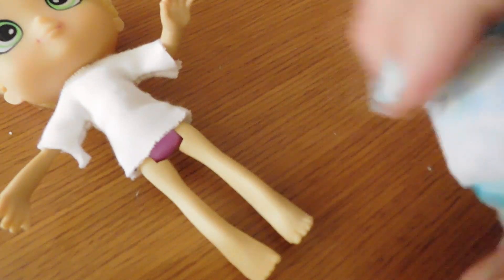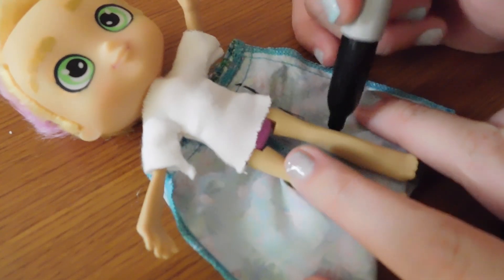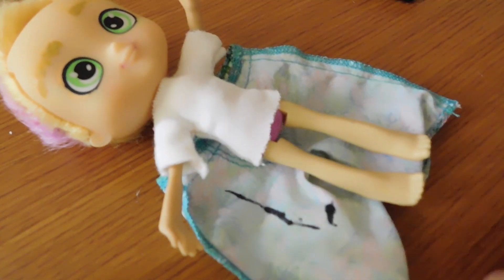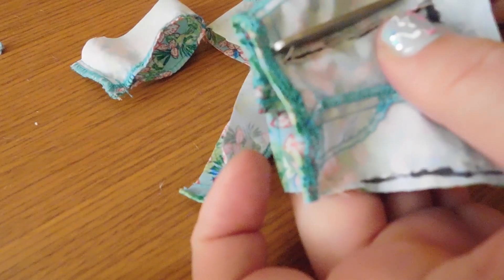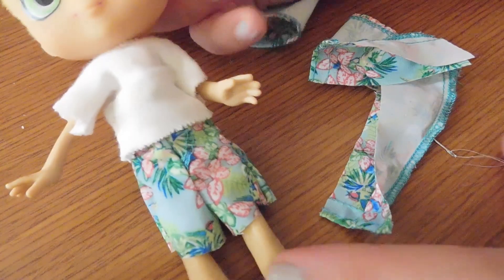Another trick that I use is I just take a Barbie — or actually Ken — clothes and modify them to fit the shoppies. Here I have a beach trunk, this is for Ken. Mark where I think it'll fit the shoppie, sew it up, cut off the excess, flip it around, and there you go.